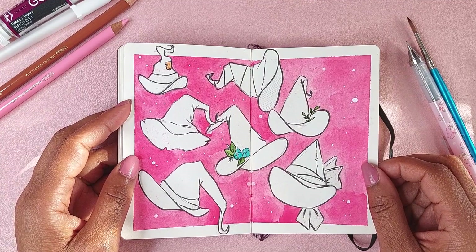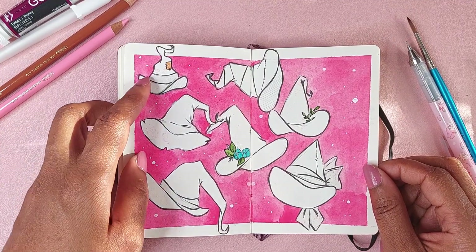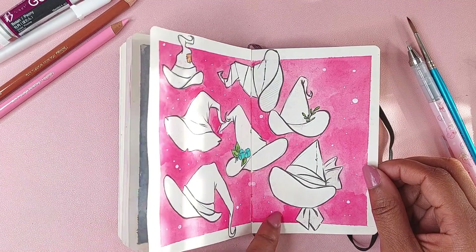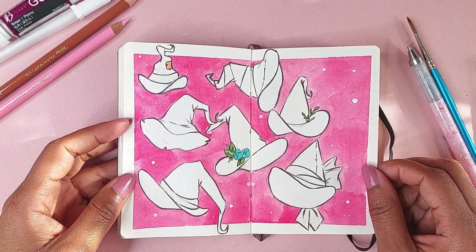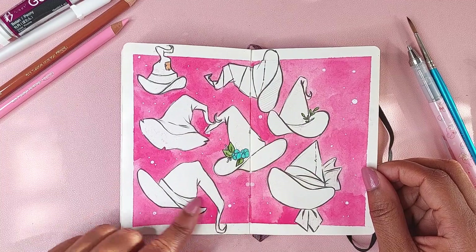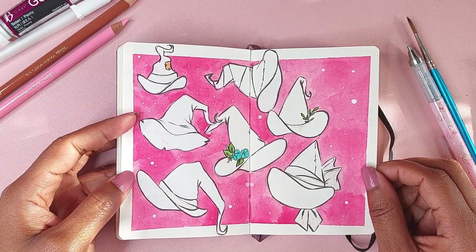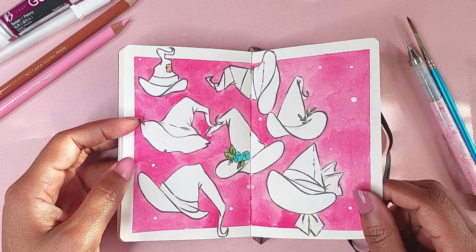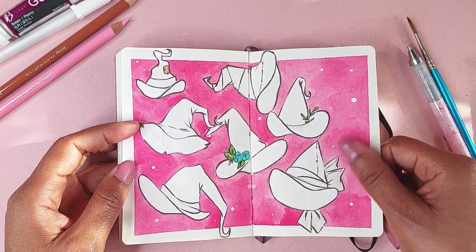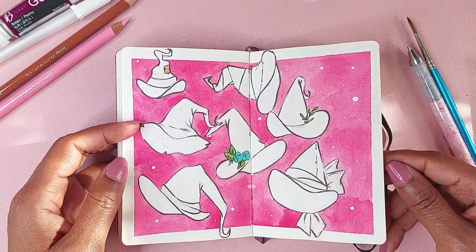Since it was October, this was some witch's hats done from a reference I found. The background is with Turner Artist Gouache — I have a ton of it and clearly hadn't used it for years. Still works fine, still works great.